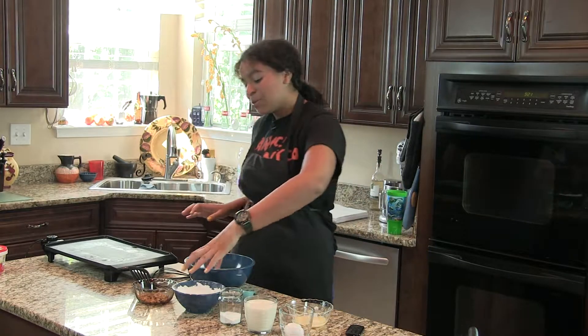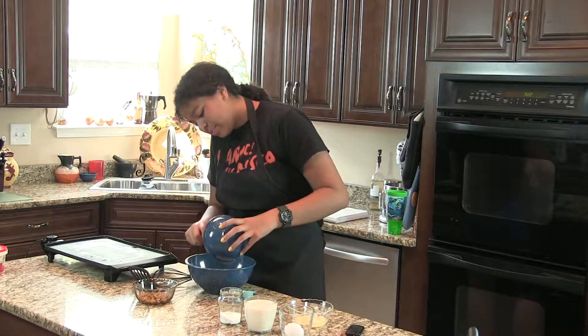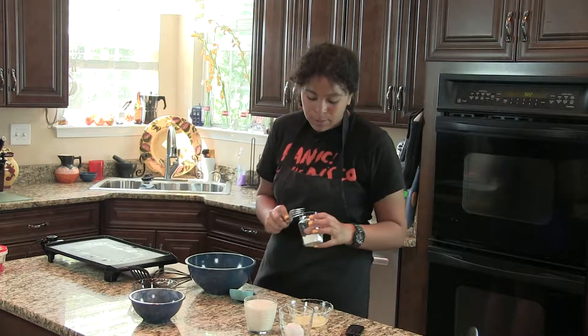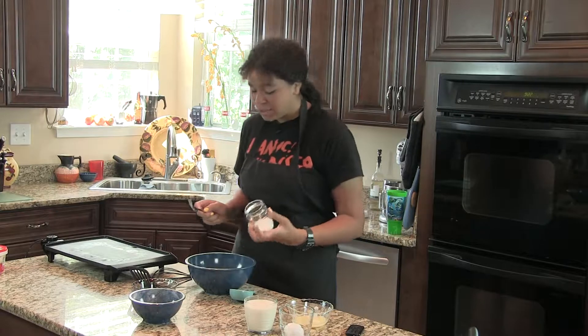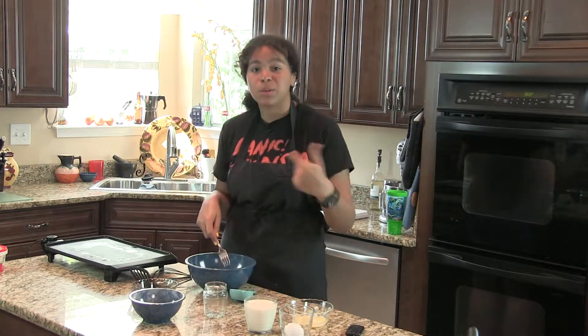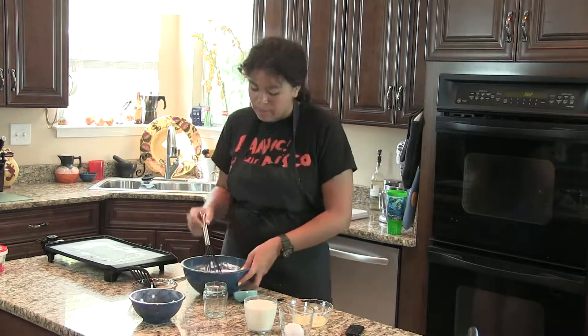The first thing we want to do is combine one and a half cups of flour into a bowl, then add a tablespoon of sugar, a teaspoon of salt, and three and a half teaspoons of baking powder. We just want to mix that all up — there we go, now that's all combined.